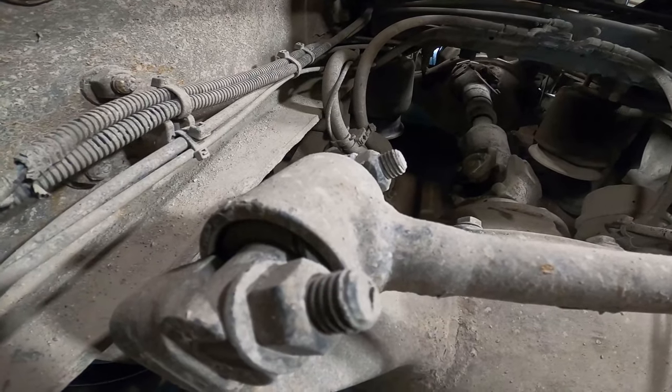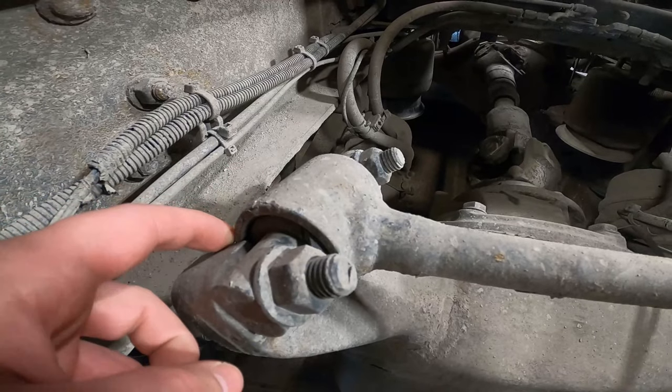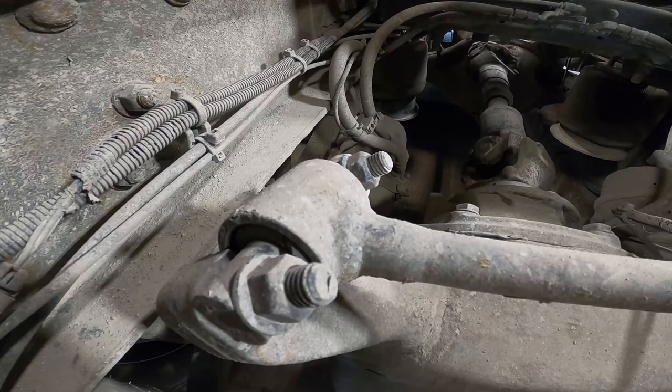So here's the torque rod. You can see it's starting to split right in there and it's all shoved over and rubbing up against the housing here. So we're going to take this torque rod out, we're going to re-bush it, and put it back in.